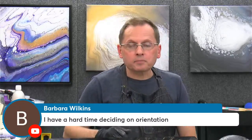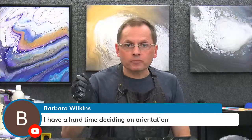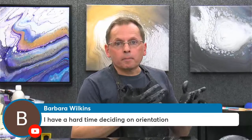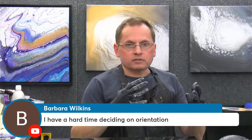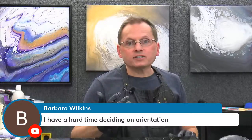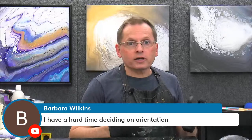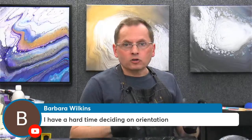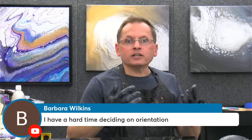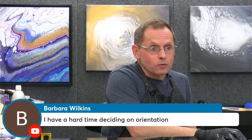Another trick you can try — and we use this one in figure drawing or portraiture a lot — is get a little mirror and stand with your back to the painting and look at it reversed. Paintings take on a completely different look when you look at them reversed, and one of those orientations might pop out at you. That's a very easy way to see problems in a portrait, figure drawing, or animal drawing. Looking at those in reverse, all the flaws pop right out at you.